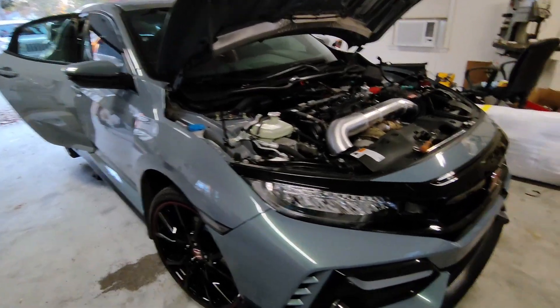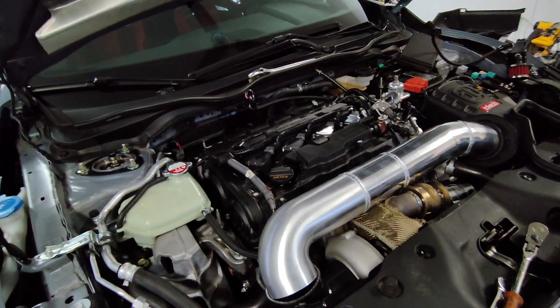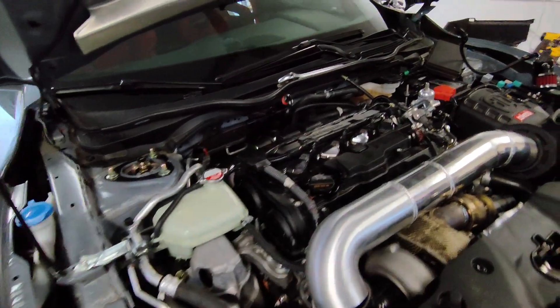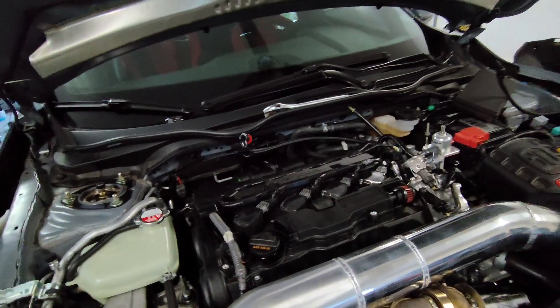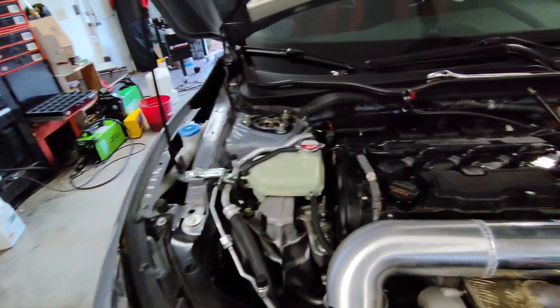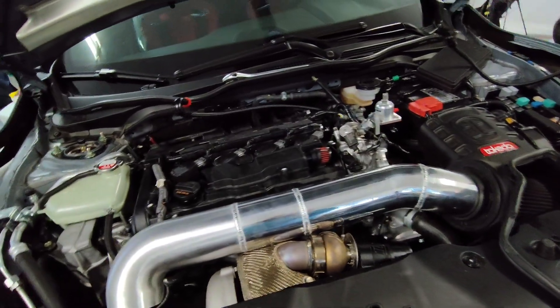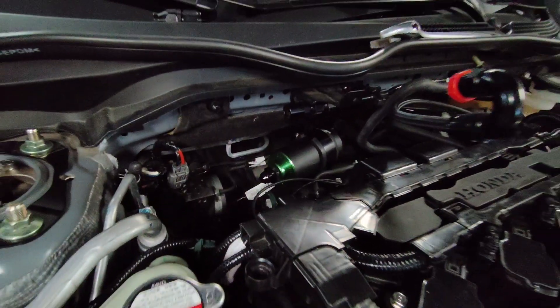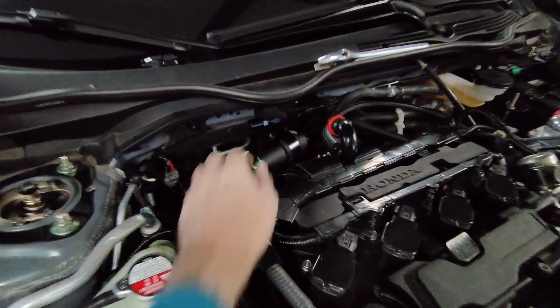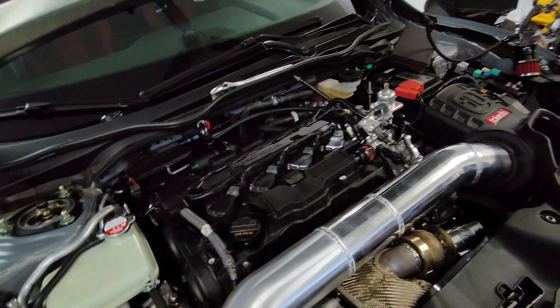Hey guys, welcome. Today I'm assembling a fuel system. It's a Walbro 525 in the basket. I'm using the factory feed line as a return line. I've got a weld-in regulator, PTFE 8AN hoses, vibrant fittings, a fuel pressure sensor, and the Radium micro glass filter — it's just kind of loose back there right now. That's about all for the fuel system, but anyway I'm putting it all together.